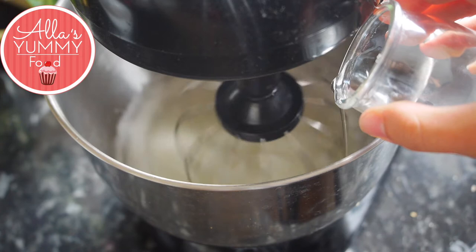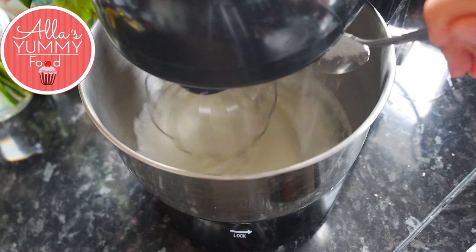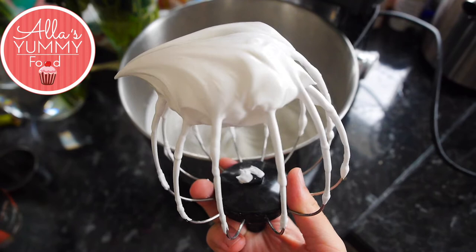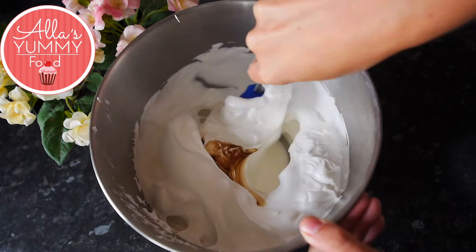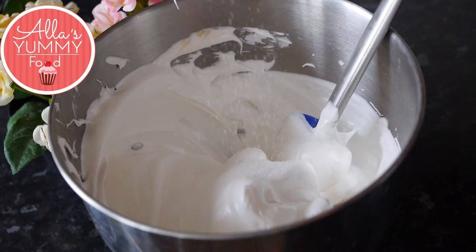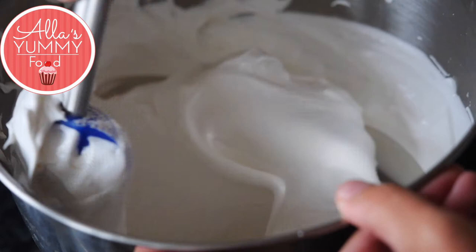Once they form stiff peaks, add cold water a little bit at a time on low speed while mixing the egg whites. Then add sugar one tablespoon at a time, mixing on medium speed. Once you've finished with all the sugar, increase the speed to make sure your meringue whisks up nicely. When you turn the bowl around, it should not come out — it should stay there. Then add vanilla extract and strawberry essence — feel free to add any other essence. Add your vinegar and gently incorporate everything together. Add your corn flour a little at a time, sieving it through and incorporating it into your meringue. This will make sure it doesn't crack as much.